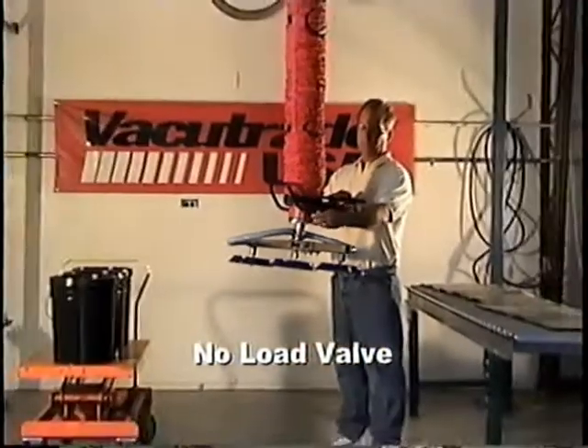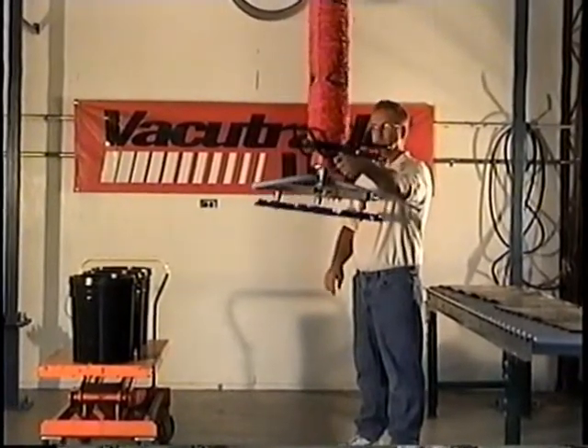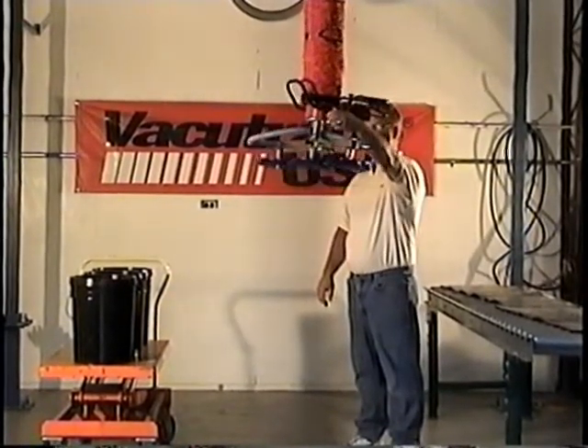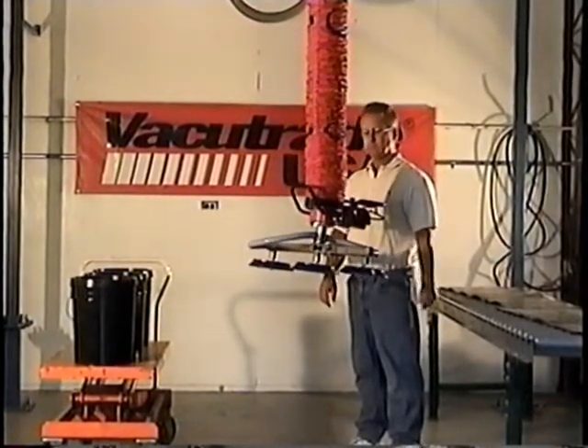The no-load valve is used to balance the tooling without a load attached. It is easily adjusted by a turn of this knob. Clockwise, the tooling goes up, and counterclockwise, the tooling will come down. This is an adjustment knob only and not used during the actual lifting procedure.